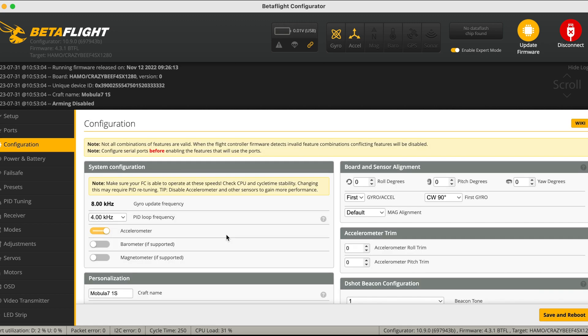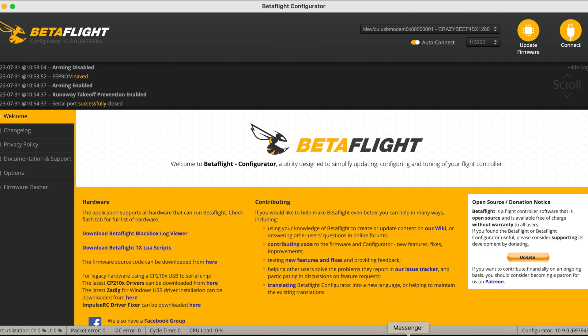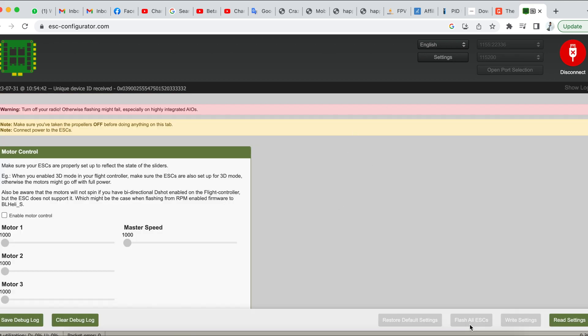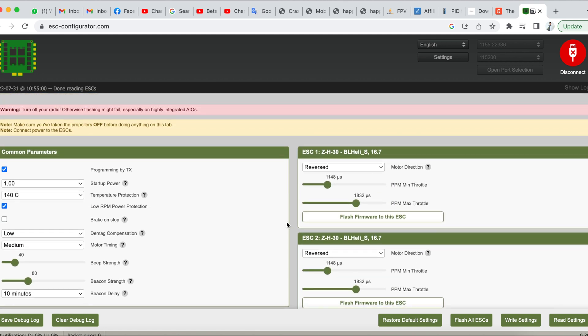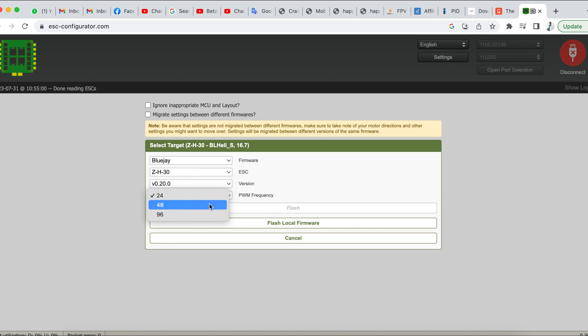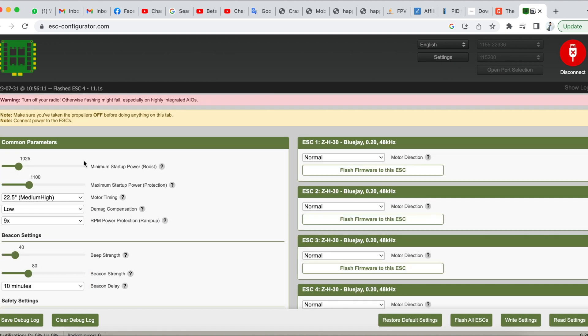Next, check the ESCs. I recommend using BlueJay for the Mobula 7, Mobula 6, Mobito 6, and Mobula 8. Go to esc-configurator.com and flash the BlueJay firmware. Check that all motors are switched to reverse, choose the latest firmware version, and flash all ESCs — this will take a while. Then increase your minimum throttle to 1105 and bring the maximum startup power protection up to 1216.